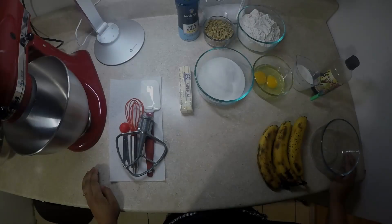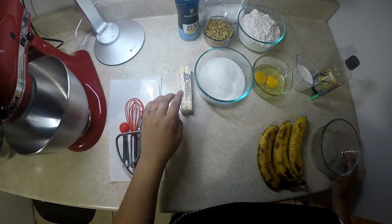Hi guys, welcome back to my channel. Here with Chef Pamela, today we will be making banana bread. So let's get started. We will begin by making sure we have all of our mise en place.